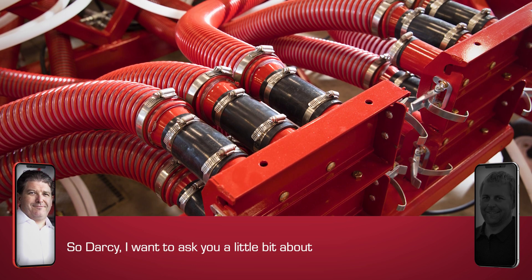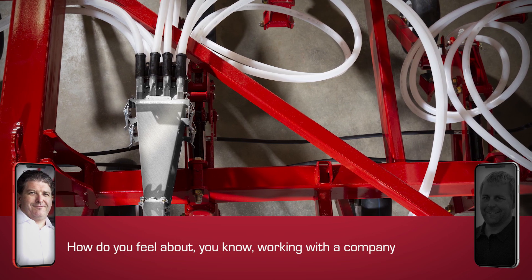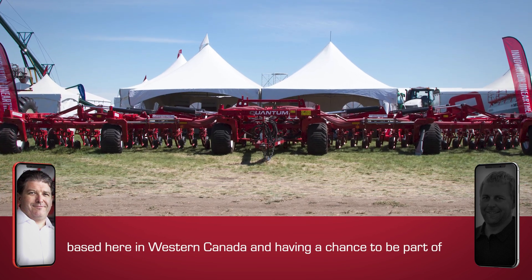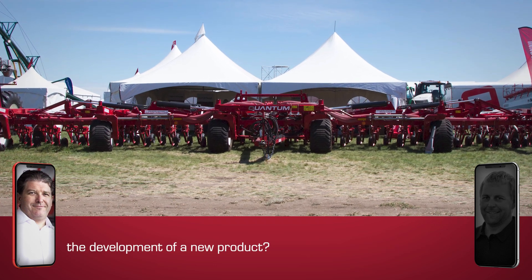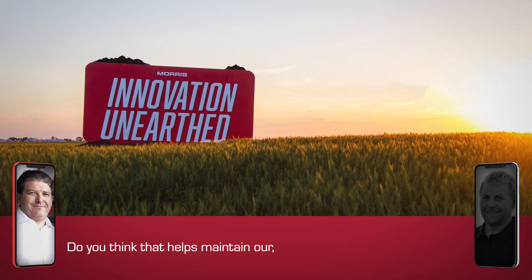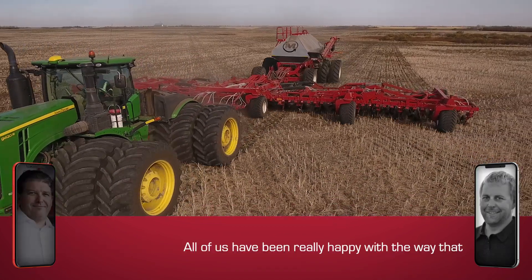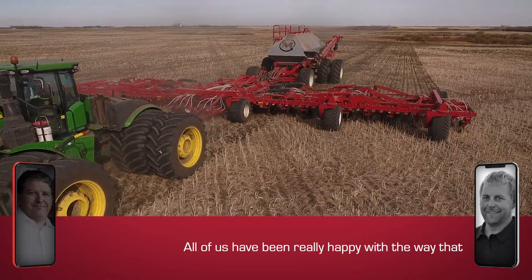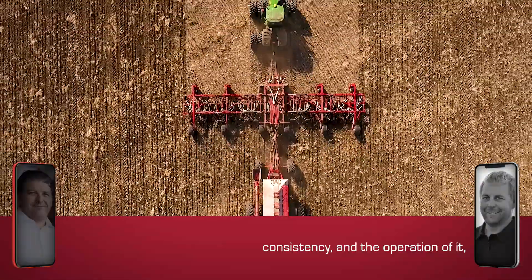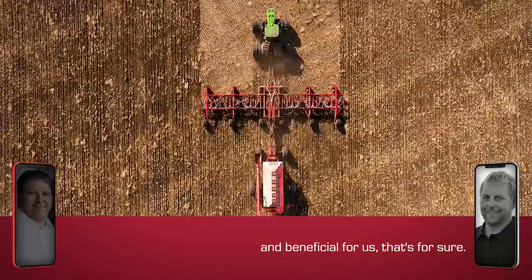I want to ask you a little bit about your experience working with Morris. How do you feel that working with a company based here in Western Canada and having a chance to be part of the development of a new product helps maintain our Western Canadian advantages in agriculture? All of us have been really happy with the way that Morris equipment has treated us over the past number of years. Consistency in the operation has been really good and beneficial for us.